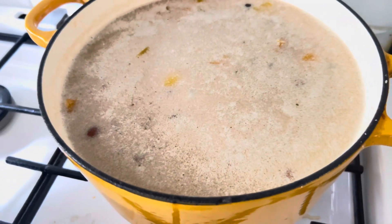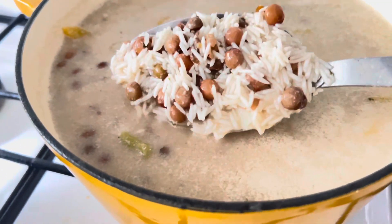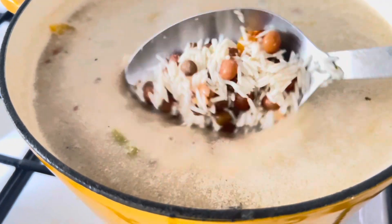Isn't that beautiful? Look at that — look at the grain of the rice.